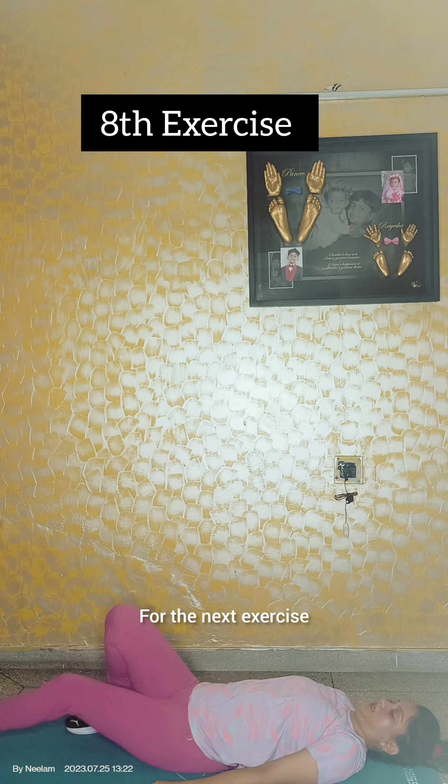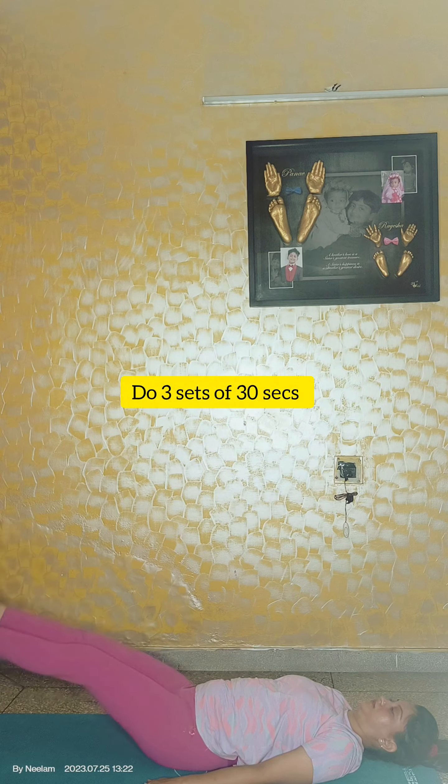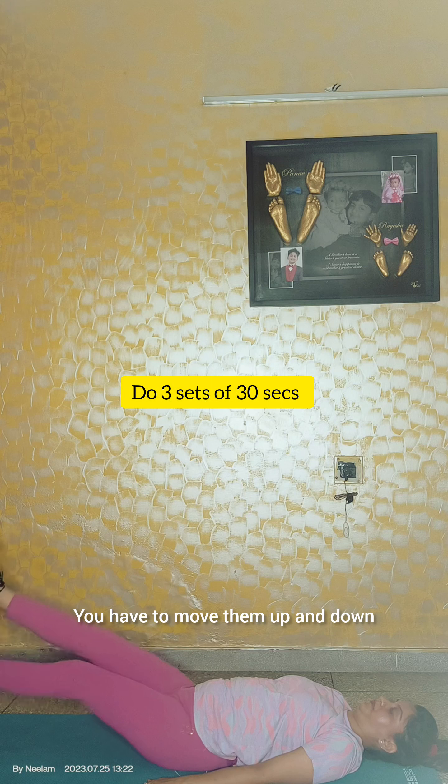For the next exercise, lie down on the ground with the support of your waist and lift both your legs slightly. You have to move them up and down.